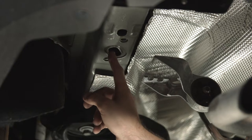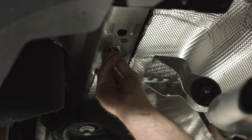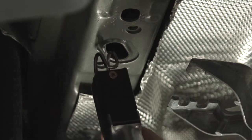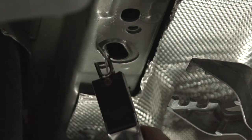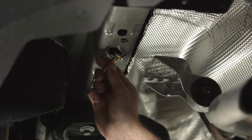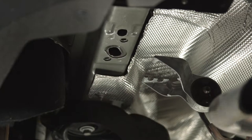Up over here on the driver's side, we're going to try and get our hardware through. The spacer block fits through just fine, but when we try and get the bolt up, it gets stuck. So we're going to go ahead and expand that just a little bit with an air saw. Now we'll check and see if it fits — and it does. We're going to go ahead and do the exact same thing on the passenger side.